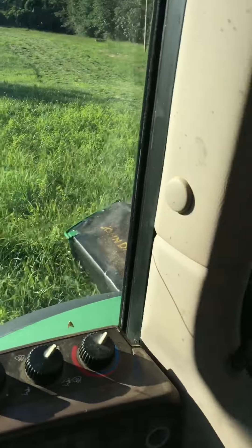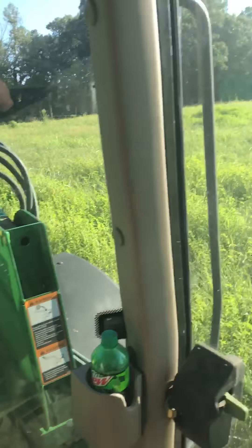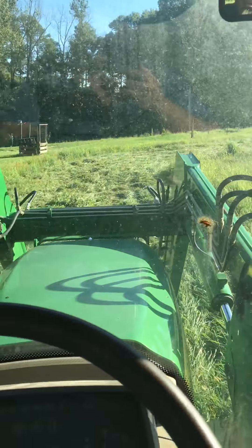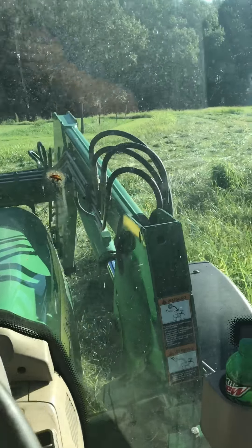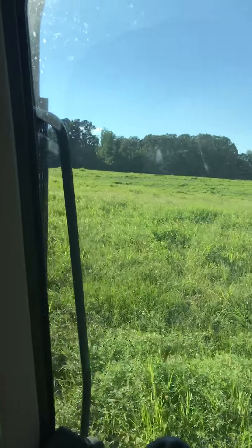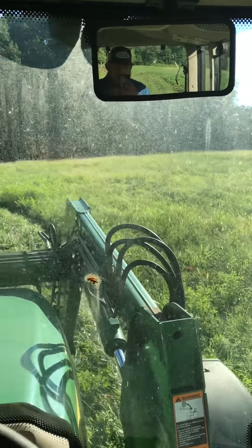We're actually in the process of mowing hay right now. We ain't been doing no dirt work hardly. I started about 8 o'clock this morning, and it's about 5:30, 6 o'clock somewhere right there right now. We've just been plucking away. Anyway, I'm on the last 20 acres here. I've cut about 50 so far today.